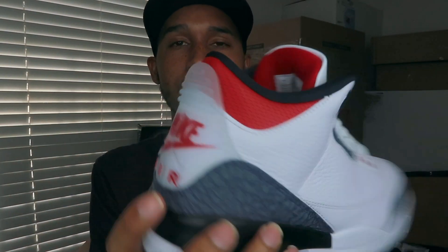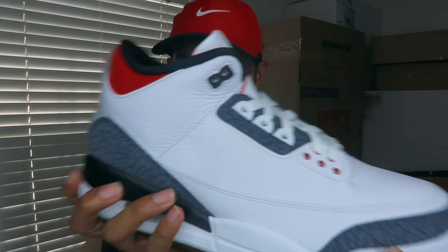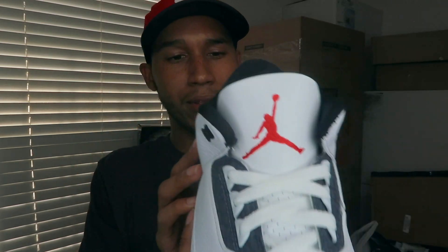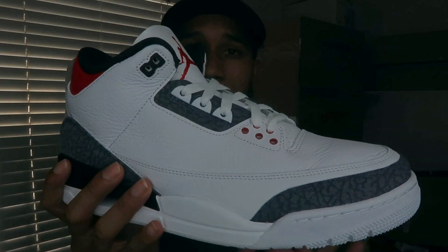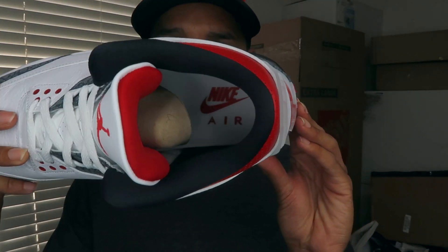My favorite part of the shoe is the Nike Air on the heel. I wish they had the Jordan logo back there, but I guess they're keeping it OG style with the translucent. On top of the shoe you have nice patent red leather, and basically that's pretty much it. You have the red Jumpman, and inside the sock liner it reads Nike Air.